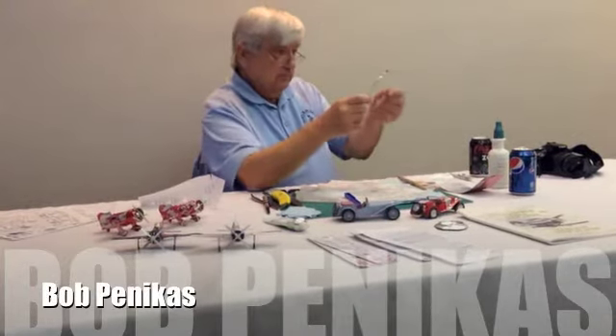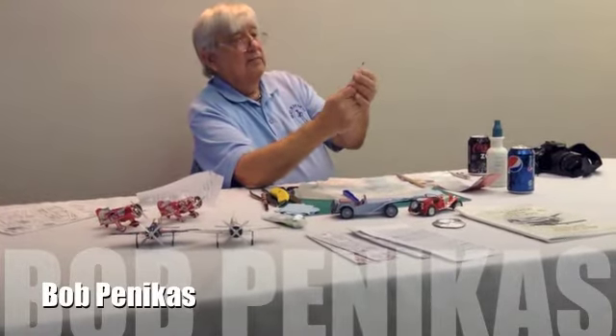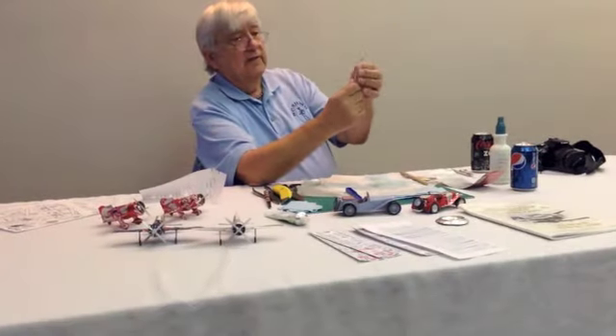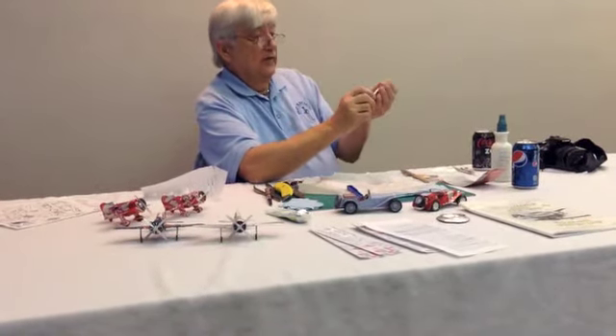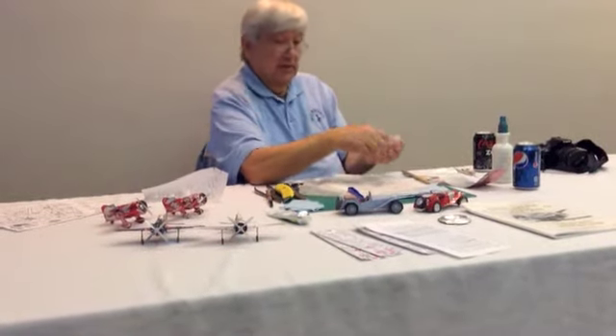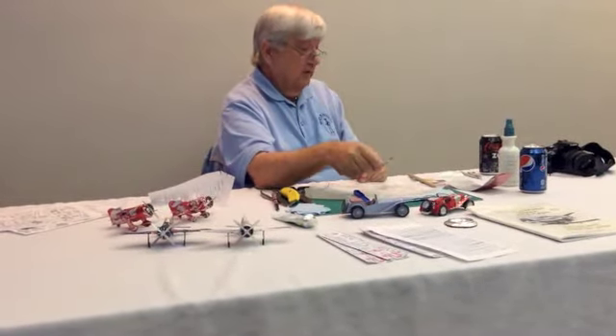This rivet pattern maker — I got this one at Michael's — it comes with different heads. So if you're trying to stay accurate with your rivets, that's a handy rule to have.